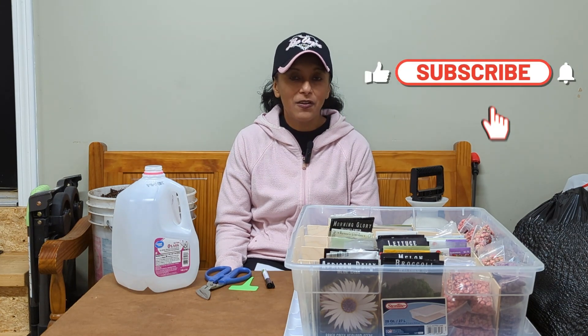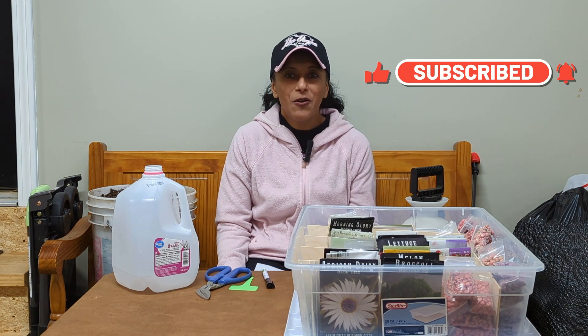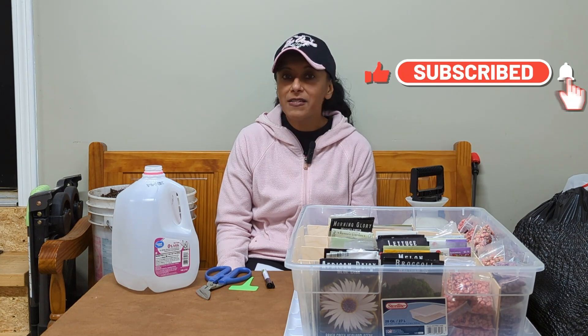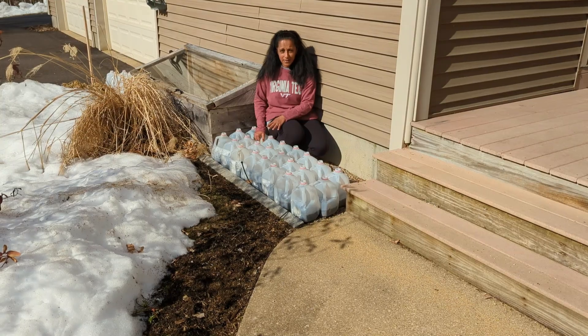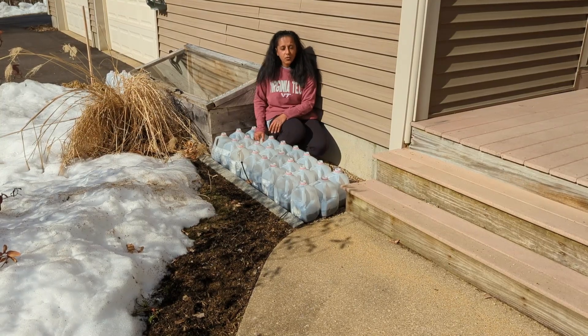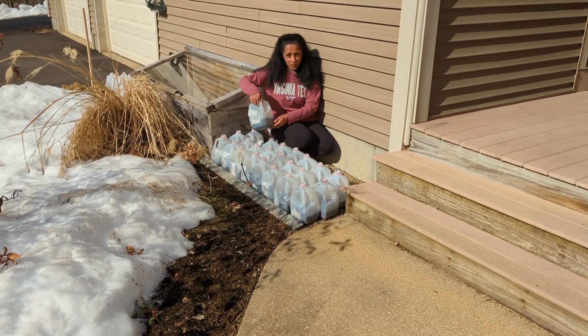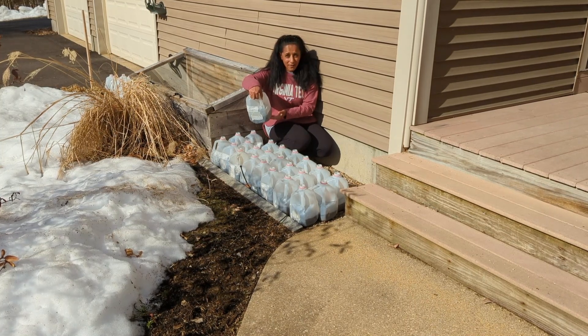I've been winter sowing for a number of years. I love it, I'm hooked. My goal is to introduce it to you and hopefully it's something that you try this winter. It's a very simple process and what I like about it is you can grow plants without having grow lights. You're basically creating little mini greenhouses for your plants outdoors in nature, and whatever seeds you plant in your mini greenhouses will germinate when the right conditions occur.